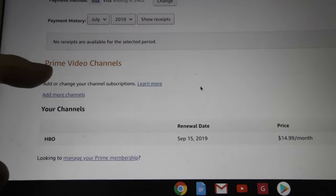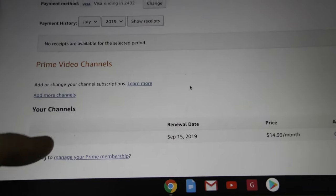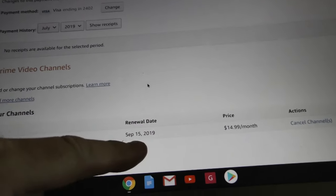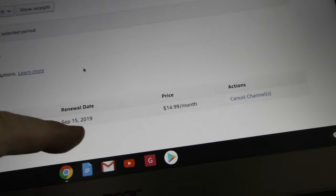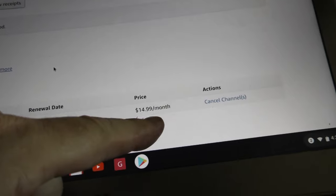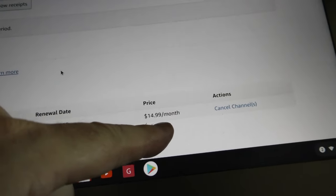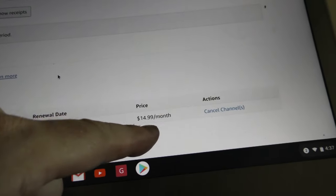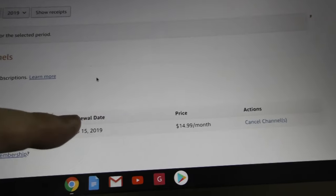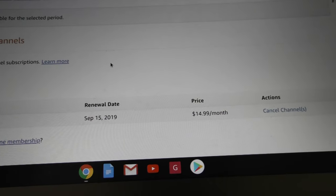Logging in to my Amazon Prime account I have Prime Video Channels HBO. Renewal date of September 15th, which is two months after I ordered this thing, at $14.99 a month. So I'm going to have to cancel HBO or I will be charged $14.99 a month on September 15th.